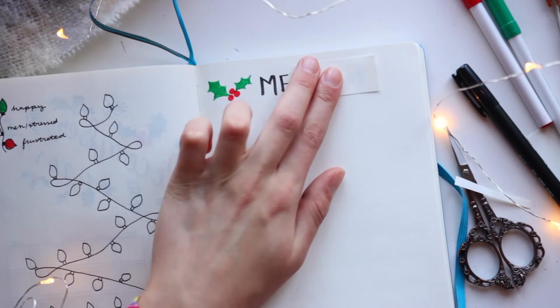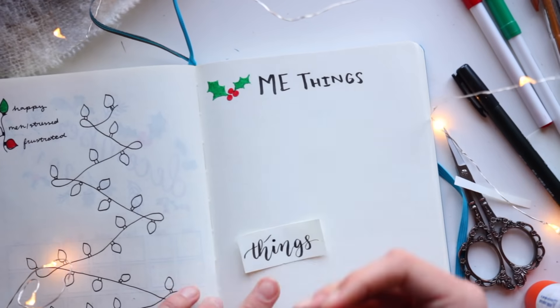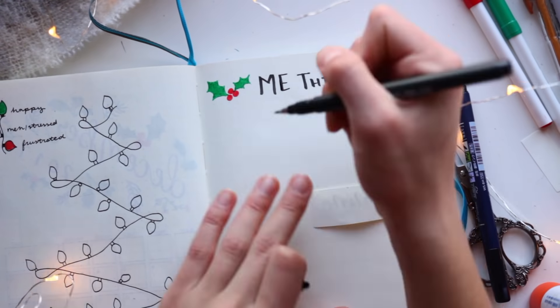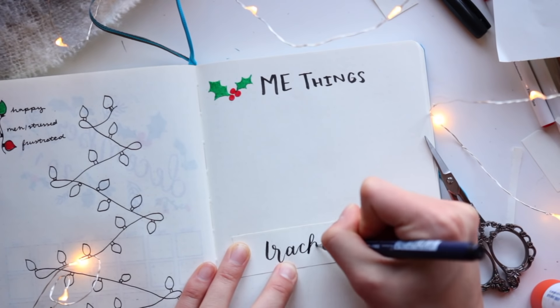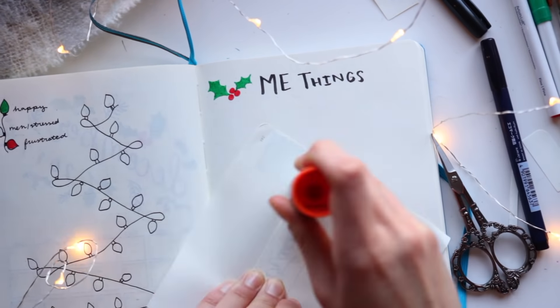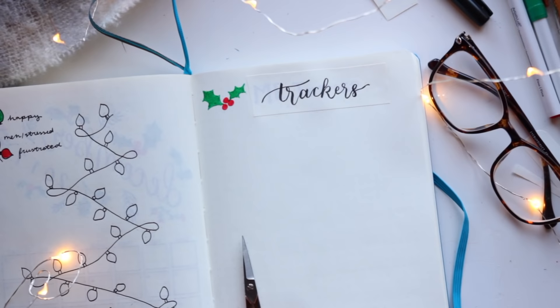The next page is sort of in the vein of holiday comfort, but it's more of a general tracking page. I strongly disliked my original titles, so I did some bullet journal hacking 101 and pasted a new title over it. This trick has saved me so many times, you guys.